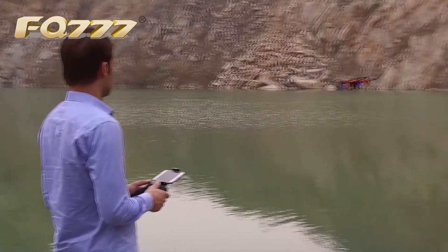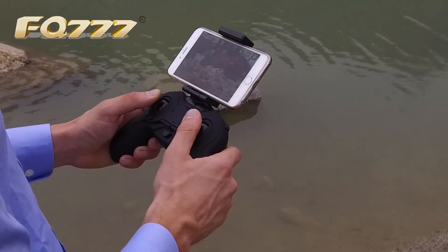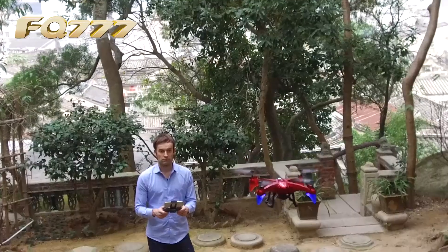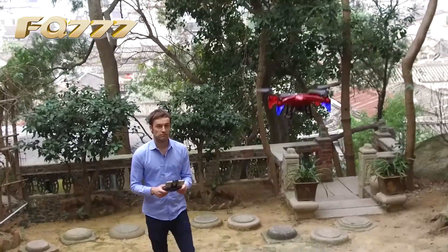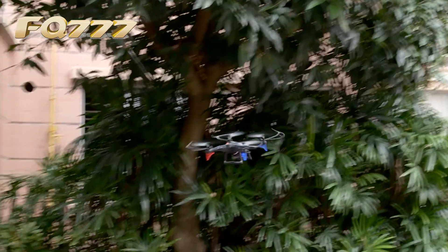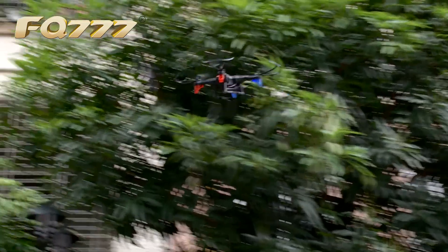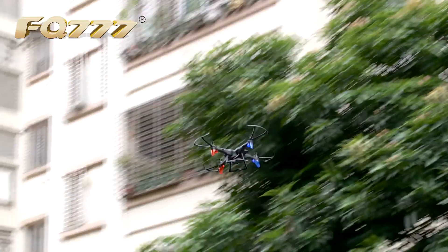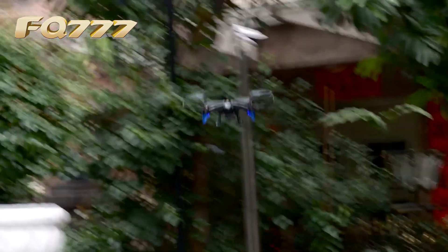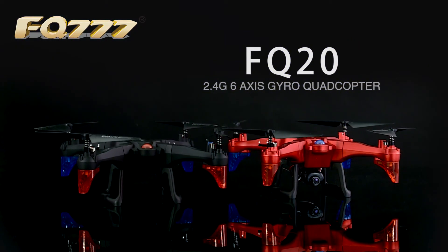Allowing you to take control all in your hand. FQS20 — undoubtedly a great drone.